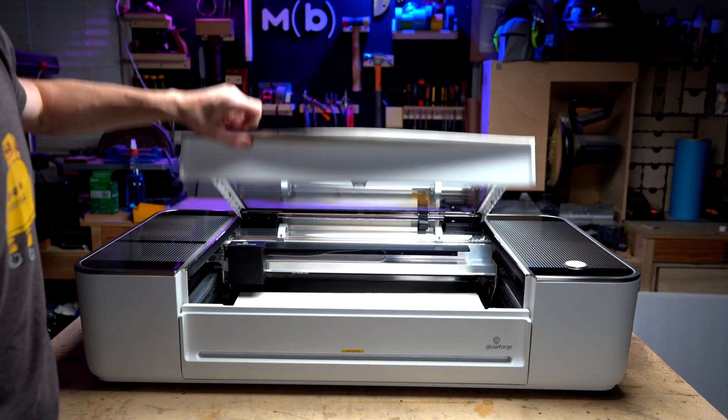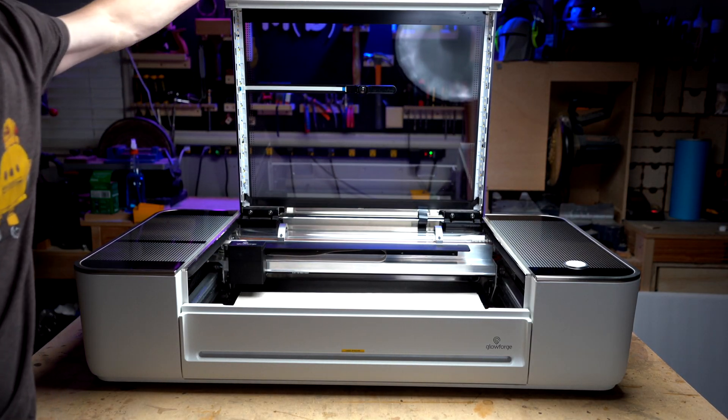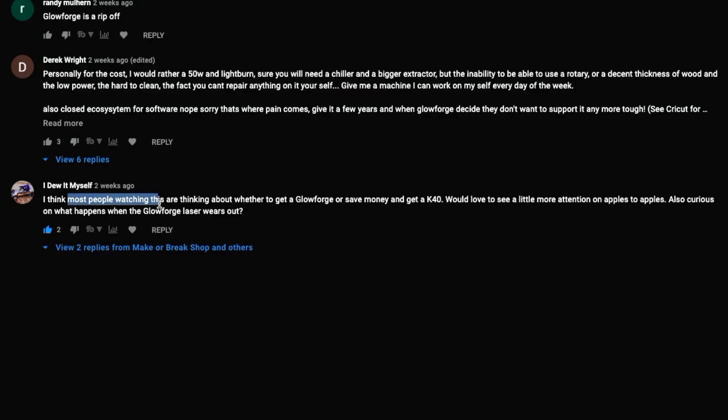A couple weeks ago, I put out a review about the Glowforge. There's actually a comment on that video that I thought we should get into. The commenter said most people watching are thinking about whether to get a Glowforge or save money on a K40, and would love to see a more apples-to-apples comparison. That is what we're going to do in this video.